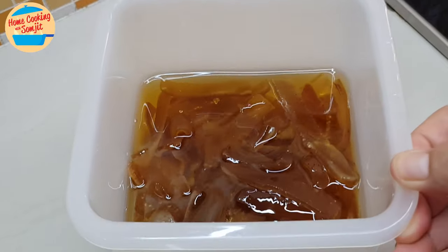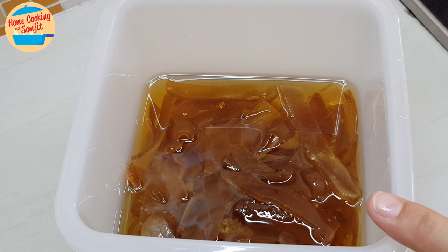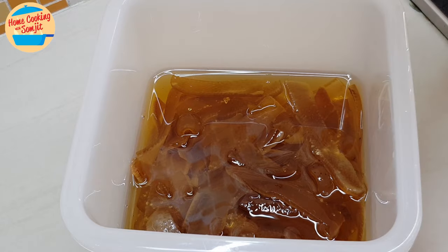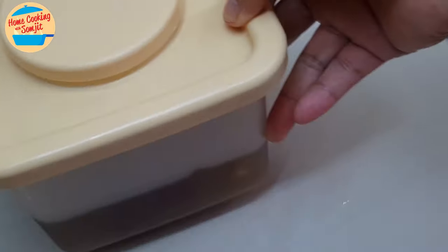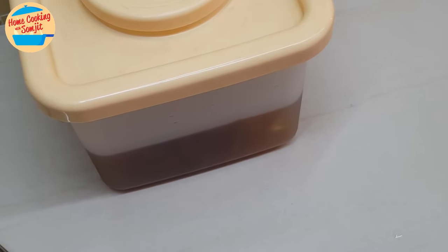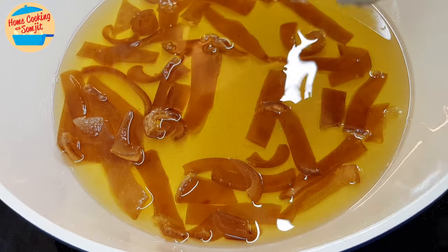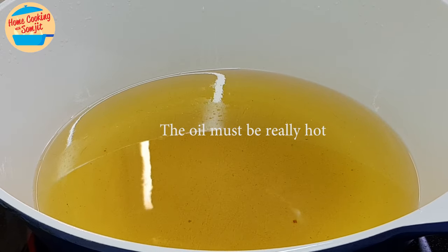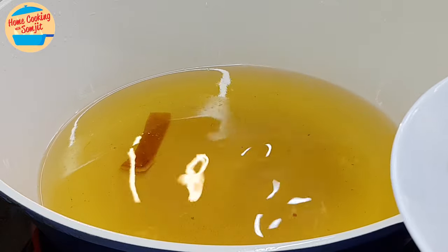The pork skin pieces need to be submerged in the oil. Put a little bit of oil in, then cover it. You can either put it in the fridge or leave it outside — it's okay. You can keep it for a long time. And for this pork skin here, we're going to fry it. We're going to put in a little bit at a time, just a few pieces.